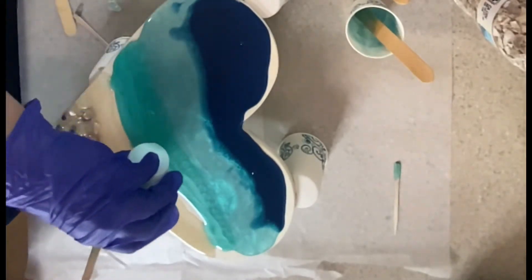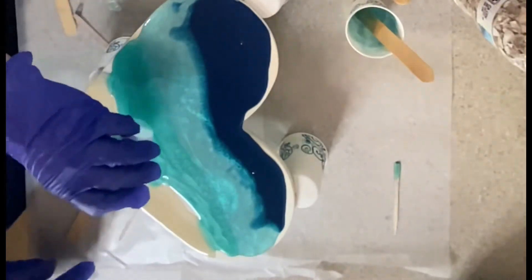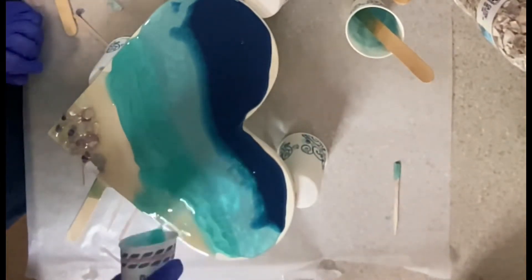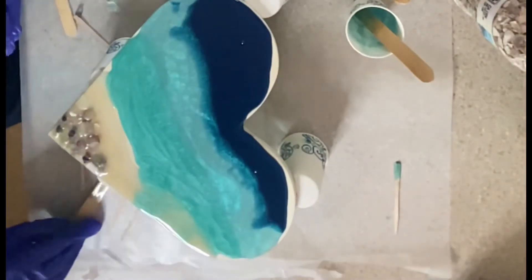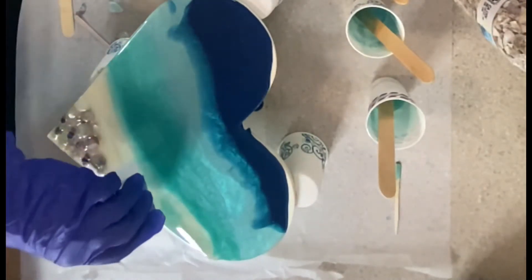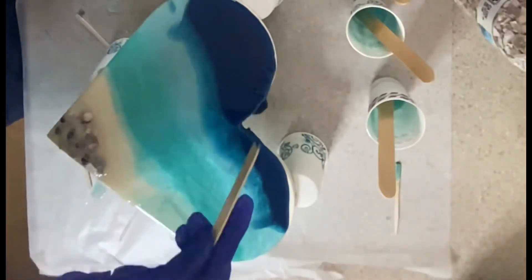These are the colors we're going with. For some reason my side of the video got messed up, but at the end I included a little video so you can see both hearts that we did. Right here she is putting a little bit of clear resin in there to hopefully keep the colors separated and not touching her little stones too much.